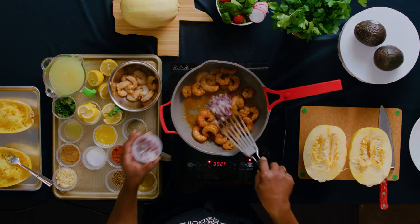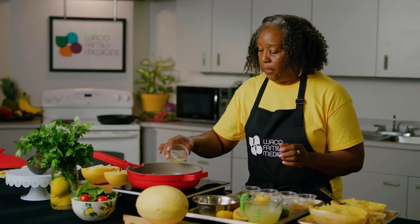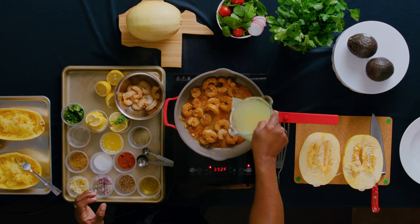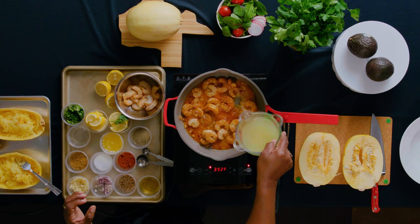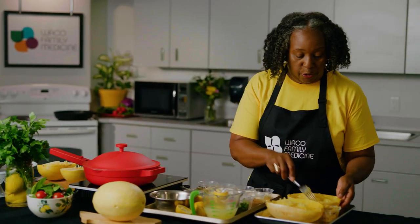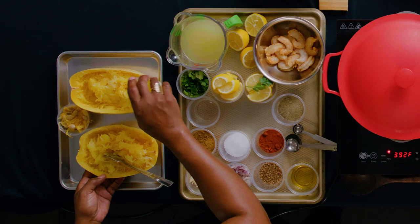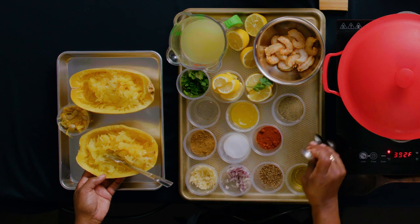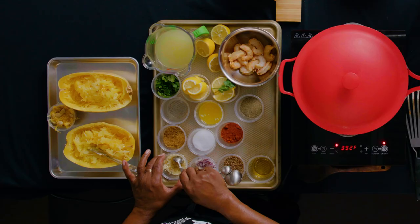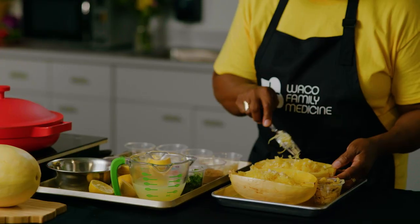I'm going to add some of the onion and the garlic in there, then add a little of that lemon juice and a quarter cup of our broth. We can cover that so it can steam really well. Meanwhile, I'll prepare the squash — just want to pour about a teaspoon of butter over that, then add a teaspoon of the garlic and mix that in together.